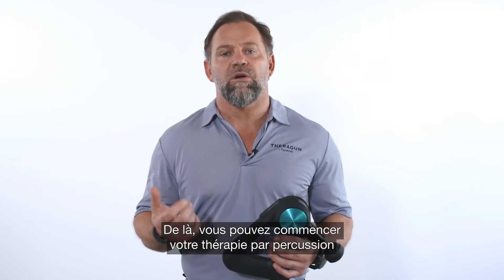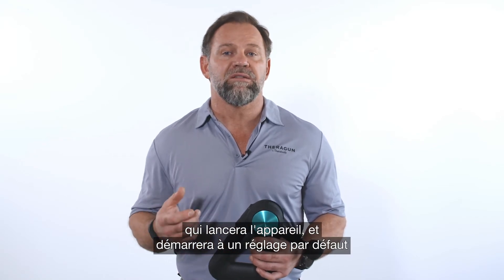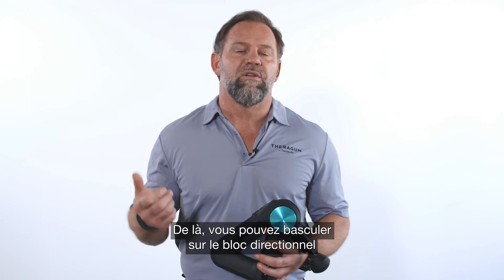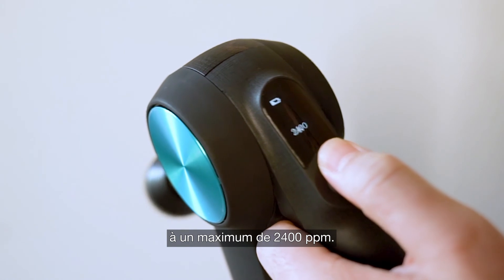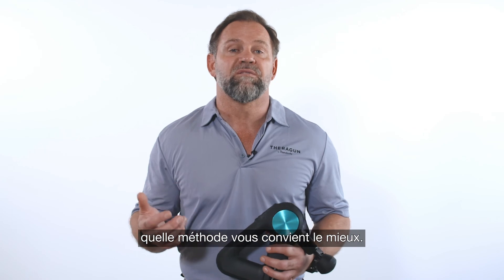From here you can start your percussive therapy and activate the motor, which will initiate the device and start you at a base of 1750 percussions per minute. From here you can toggle up on the direction pad to increase frequency, elevating the intensity up to the maximum 2400 percussions per minute. Try this out yourself and determine which method works best for you.